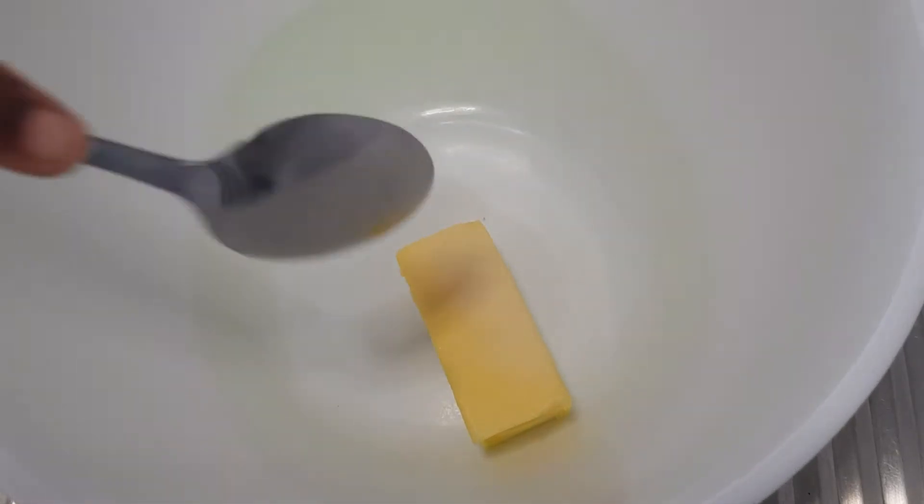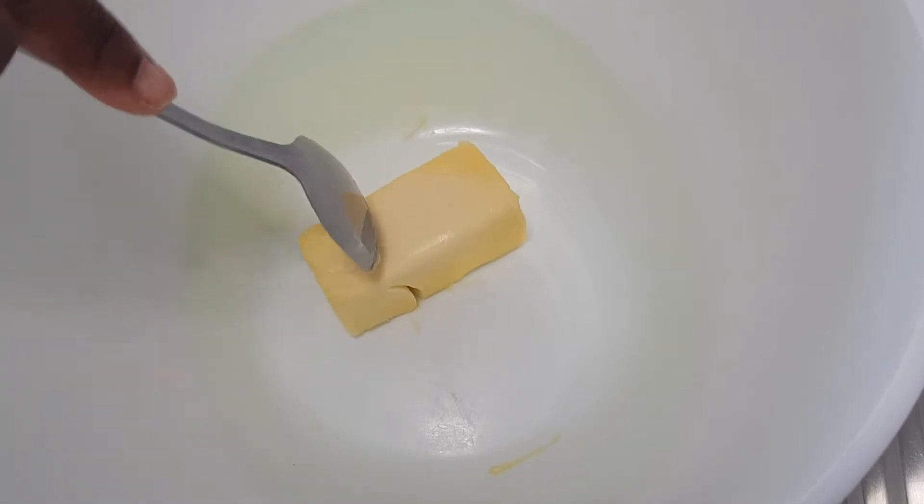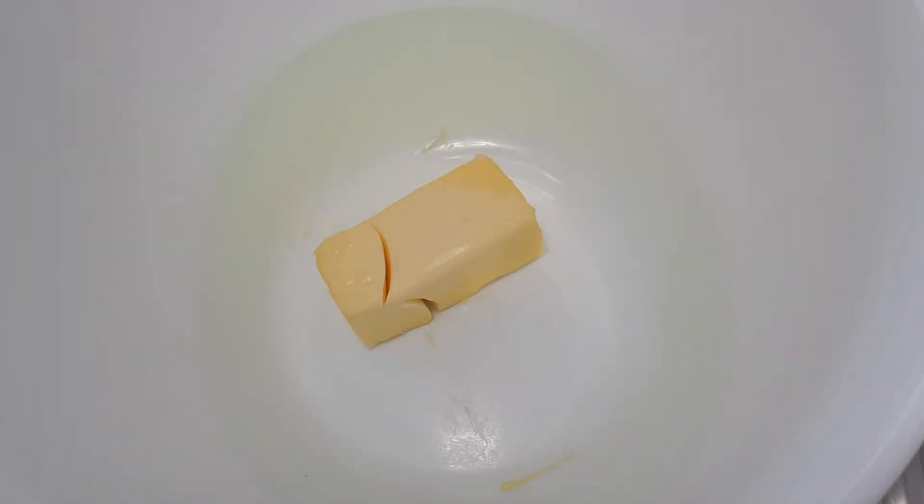Hi guys, welcome back to my channel. Today I'll be showing you how I make this really nice coconut cake. It's going to be a very short video — I hope — the last time I said that I ended up with a 20-minute video. So today I'll be showing you how I make this particular coconut cake, and as you all know, you can make cake using different methods, so I'll be using one method today.